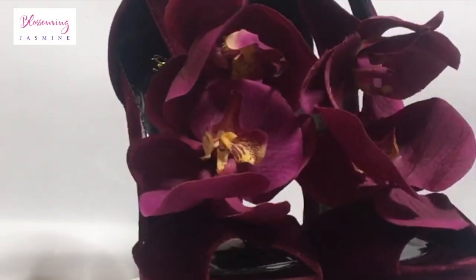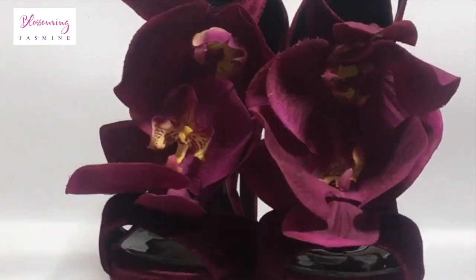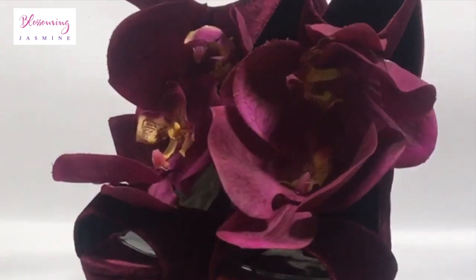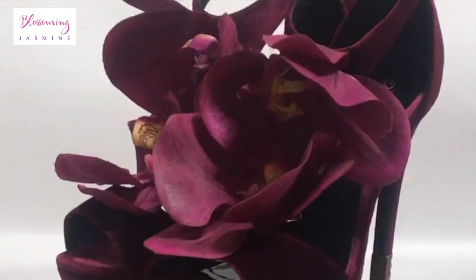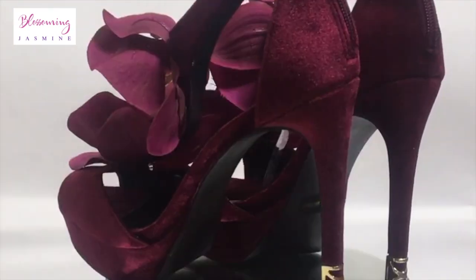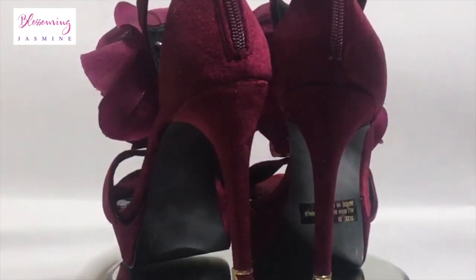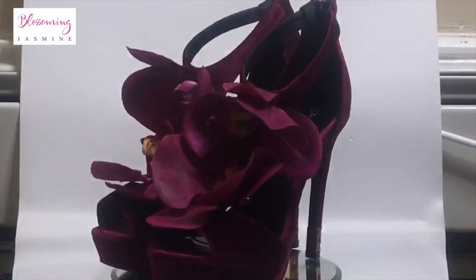Hi guys, welcome back to my channel! It's your girl Blossom and Jasmine, and I wanted to show you guys my DIY orchid heels that I made a little while back. There's something about me that maybe you don't know — I love flowers almost as much as I love Swarovski. If you guys would like to see content like this, thumb this video up, and if I can get this video to 100 or 150 likes, I'll show you guys how I made this.